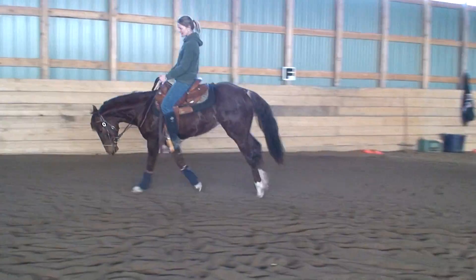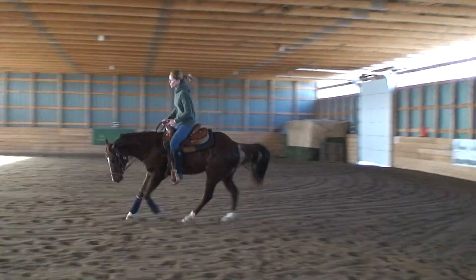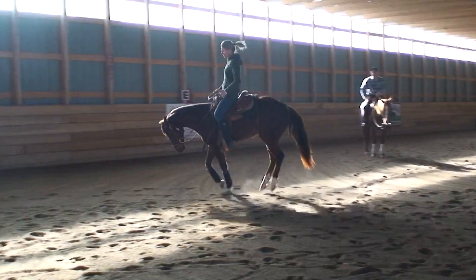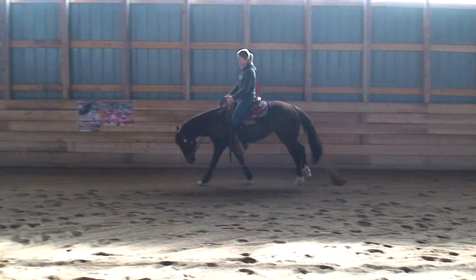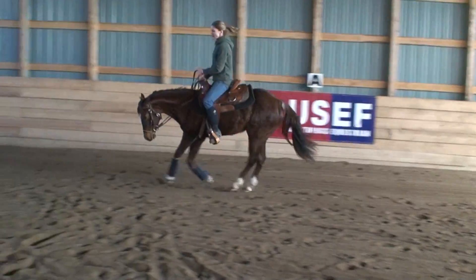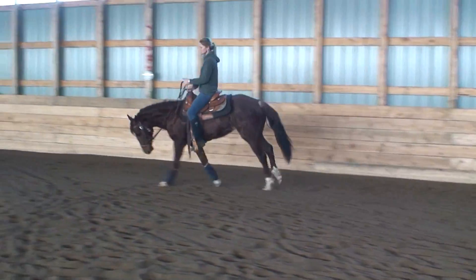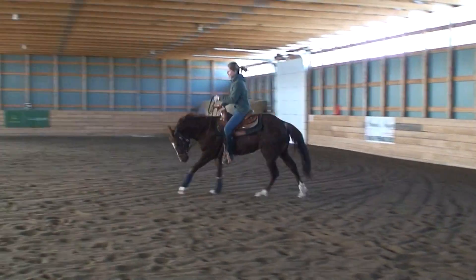You've got to keep your weight back — she's a little downhill right now, so you go over her head. But you've got to keep this inside rein up. Keep that shoulder up, just enough flexion to see that inside eye.